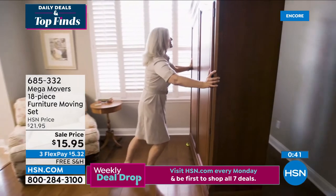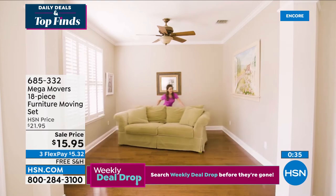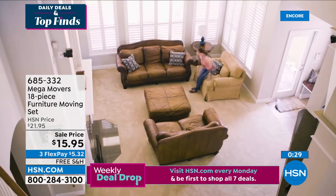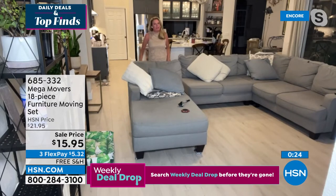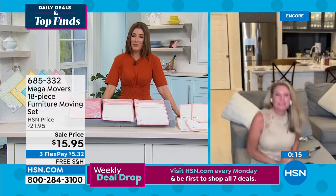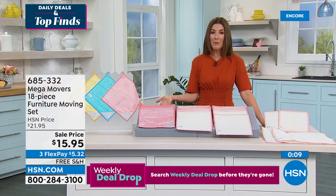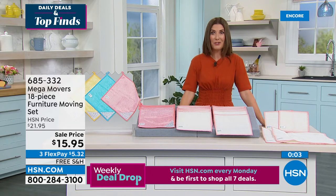You can move armoires, appliances — on hard floors, carpet, anywhere. When was the last time you honestly cleaned under your appliances? Most of us, the last time was when we got a new one. The sooner you order Mega Movers, the sooner you can start using them, the less you'll be dragging furniture and scratching floors. You'll be so happy you were watching HSN.